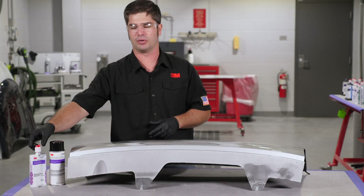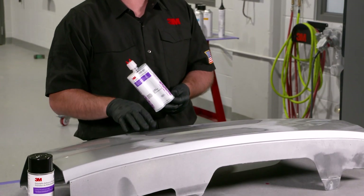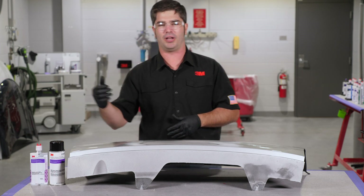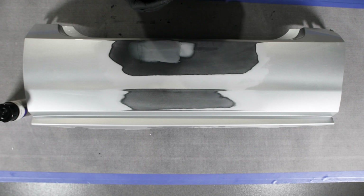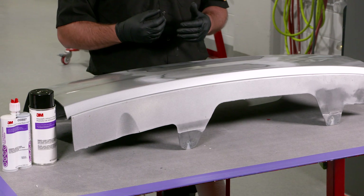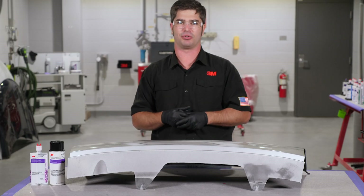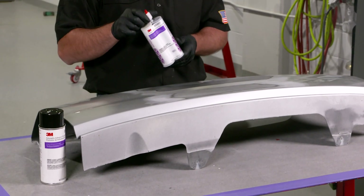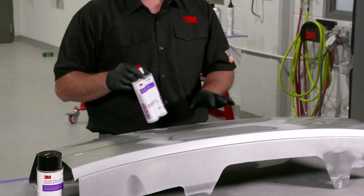One of the things we want to make sure we're using when doing plastic repairs is a quality epoxy product designed for bumper repair. Some concerns with polyester-type material used on bumpers is that they don't stay flexible for the life of the vehicle — they dry out over time, they actually start to shrink, they don't perform as well in cold or hot climates, and could lead to delamination or cracking. So we stress the importance of using our 5887 Easy Sand Repair material to cosmetically finish it.